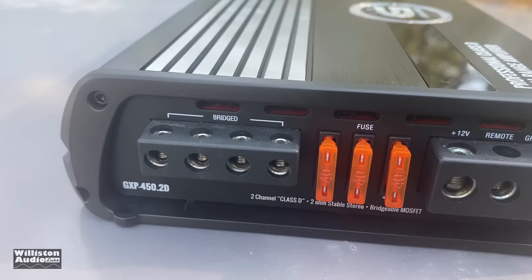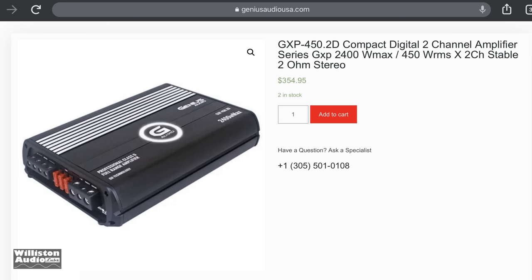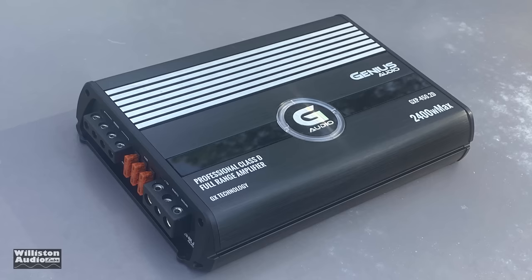On the opposite end we have speaker terminal output accepting 8 gauge, three 40-amp fuses, and connections for power, remote, and ground. Those are via 4 gauge for the power and ground; remote will accept 8 gauge — because we all need 8 gauge for turn-on.